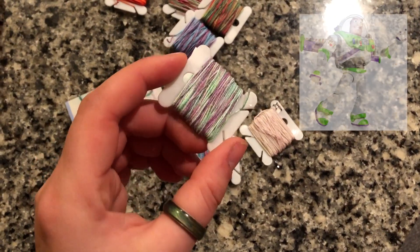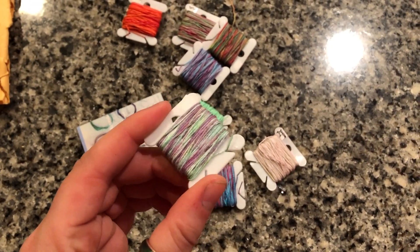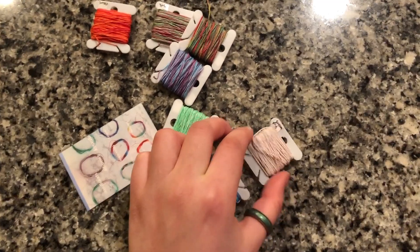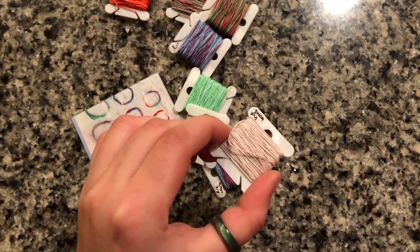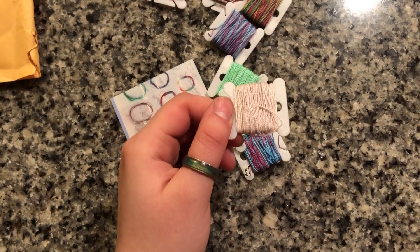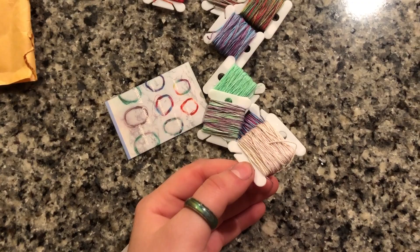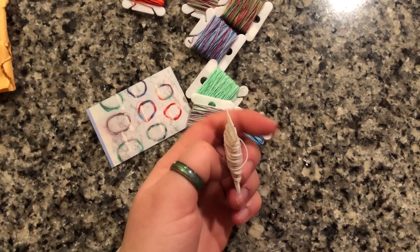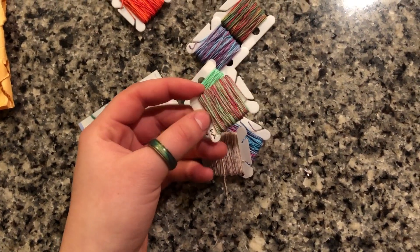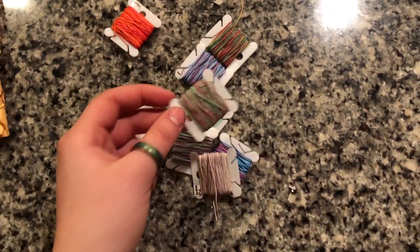Buzz, I think, is inspired by Buzz Lightyear from Toy Story. The colors — a light purple and light green — are so cute and give off Easter egg vibes. Swampy has a very subtle light pink to light green transition that's hard to see on camera. And the last one is Spring — it reminds me of Rainbow a little bit, but it's a lighter version. I love it so much.